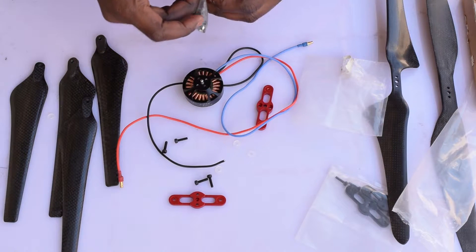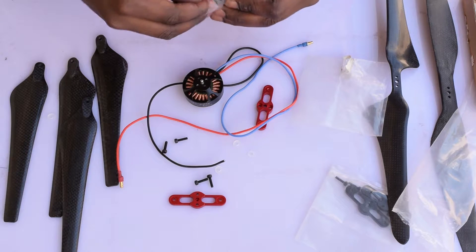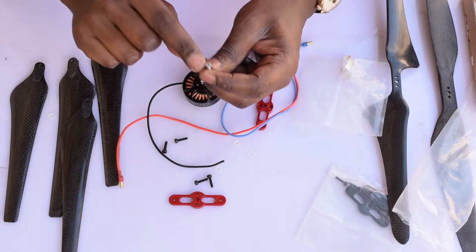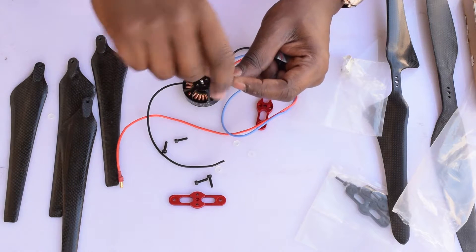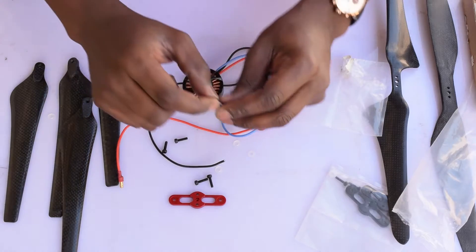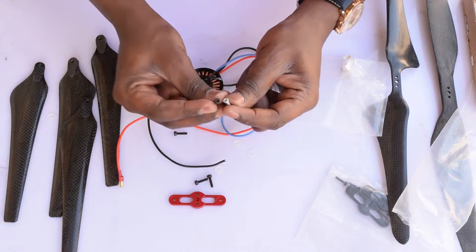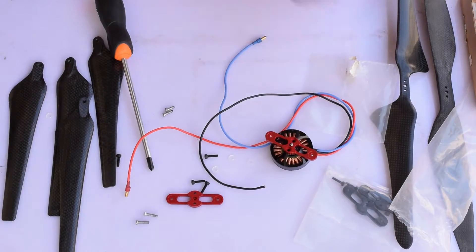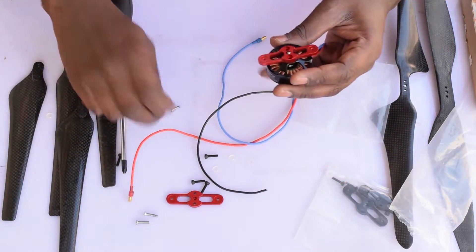So what I decided instead was to use star screws to mount onto the propeller and the motor. Star screws are actually a lot stronger and more resistant to wear and tear from screwing and unscrewing, so I decided this would be a safer bet instead of using the Allen key screws.